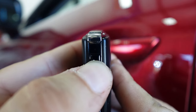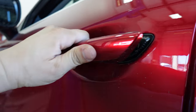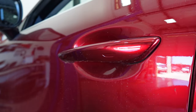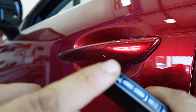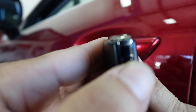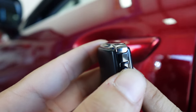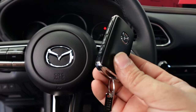Here we have the key fob with the little red light working, and the vehicle is locked. If I go over here and press the button, it's going to unlock on its own. This feature works with this key fob because it has the red light on — that red light means the fob has all functions active.